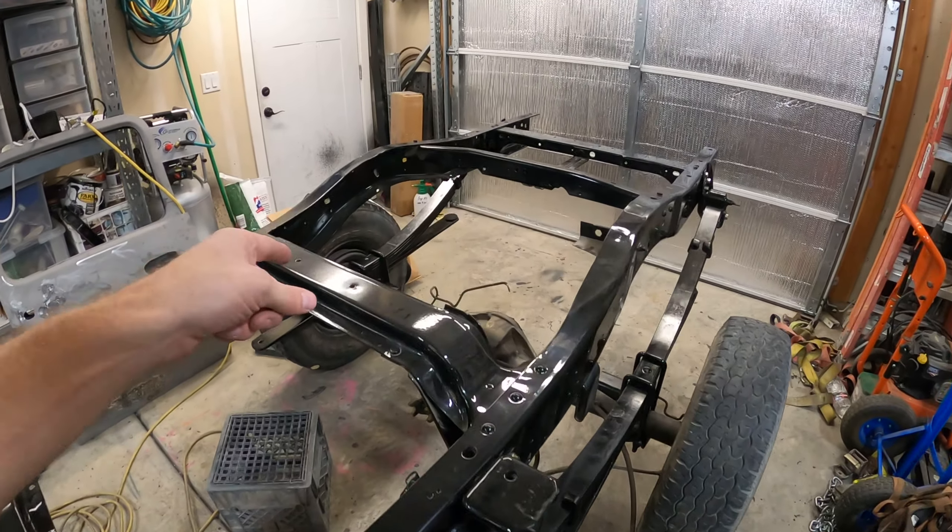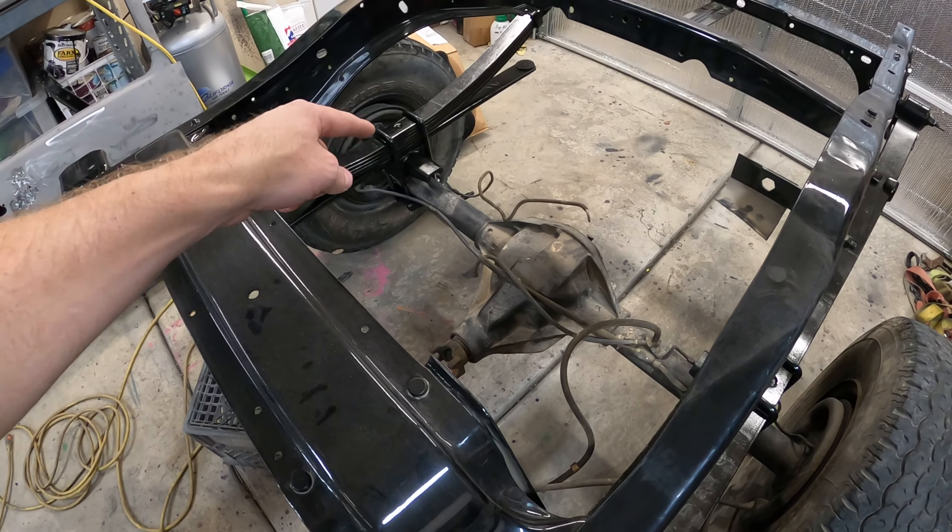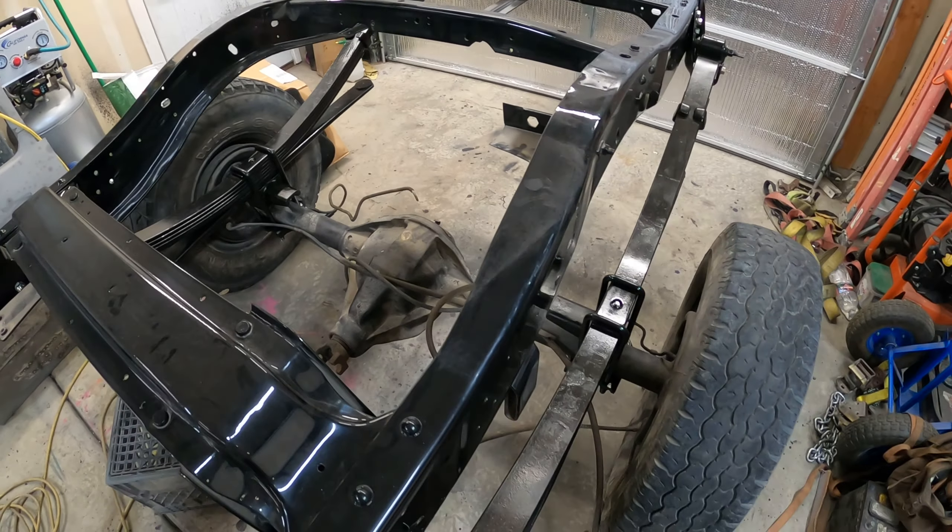Now that we have the springs on, we can move to the next thing. Don't worry, I will be painting the axle — it'll look nice and match the springs and everything.